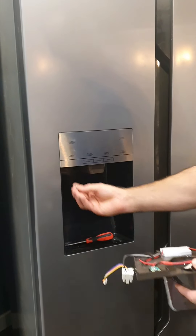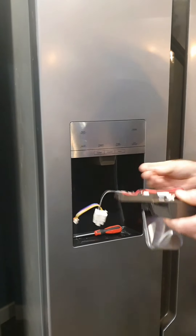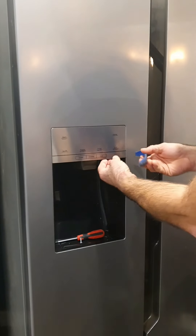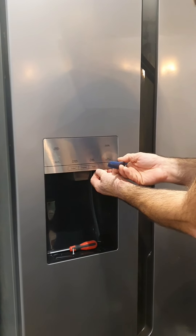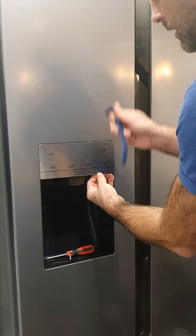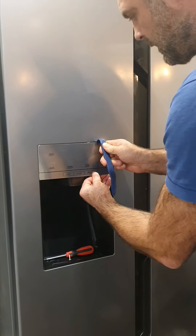There's a screw underneath here which goes into that hole there, so you need to unscrew that and then pop this panel off. Gently ease this clip on the side — use something plastic around it. These are like car panel poppers.